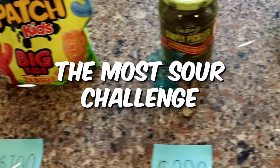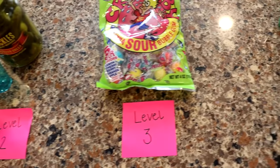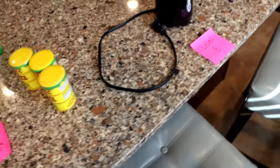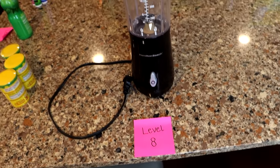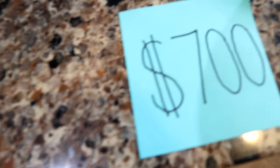Today we're going to be attempting the most sour challenge on YouTube. We have seven levels of sourness, starting with the least sour and working our way up to the grand finale, where we put every single item into the blender and drink it. Each level is worth a certain amount of money — if you don't make a sour face you get the money, and if you do make a sour face you get nothing. I'm going to try my best not to throw up.